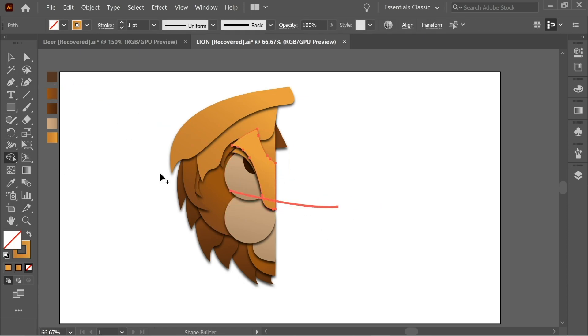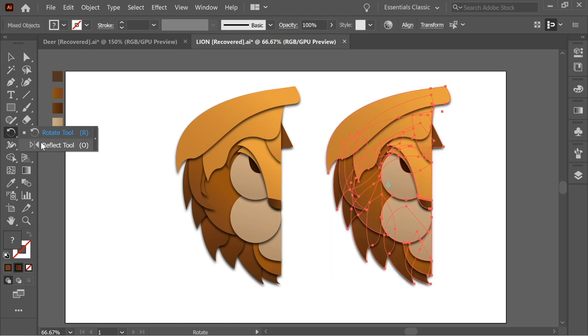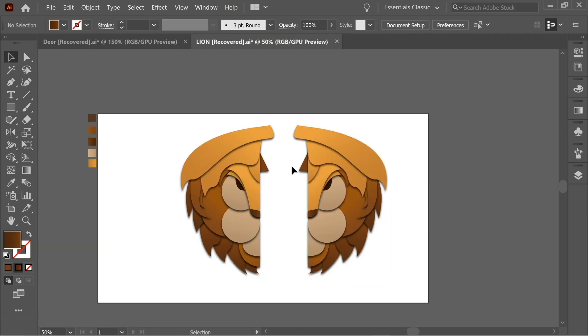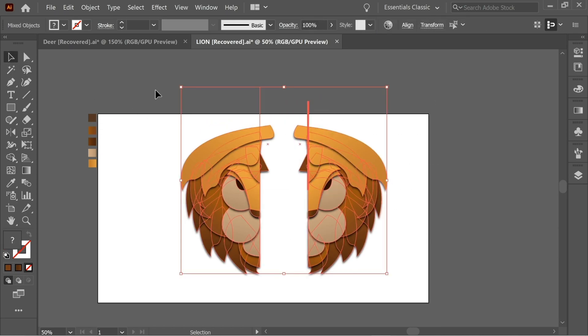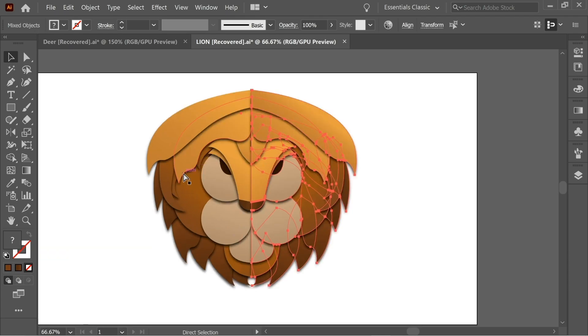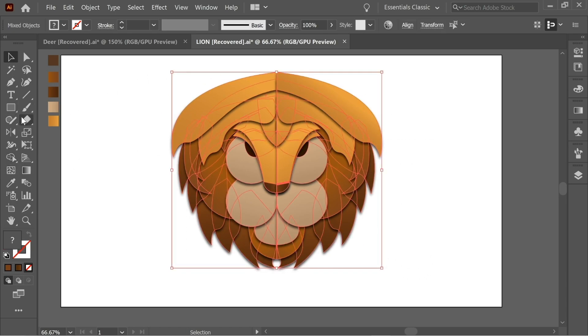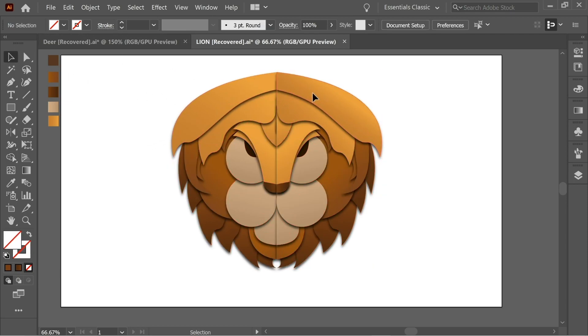Add the nose. Get the Reflect tool, double-click on it, choose Vertical. Now connect each half — get the Line tool and draw a line, then another line. Select all and get the Shape Builder tool, hold Alt for the minus sign and remove only the parts coming out. Then select them one by one, hold Shift, get the Shape Builder tool and connect them together.